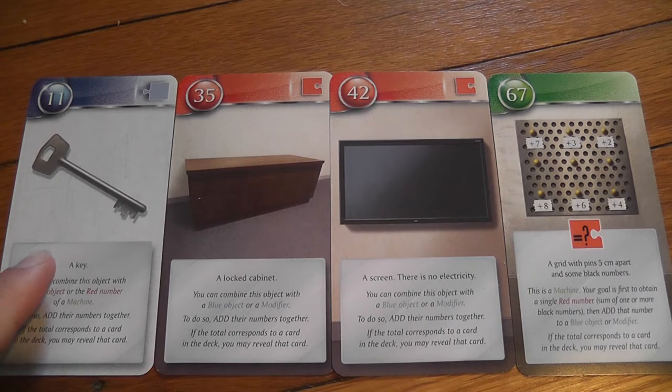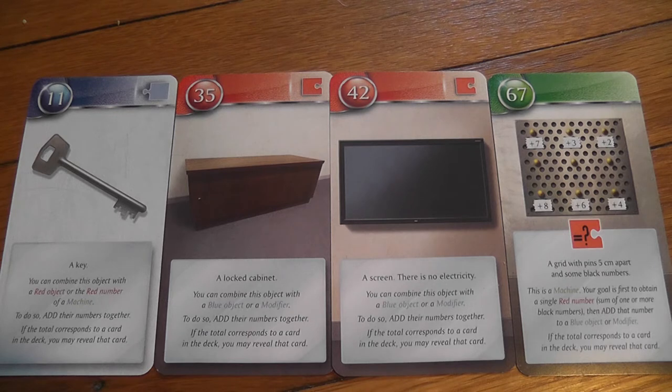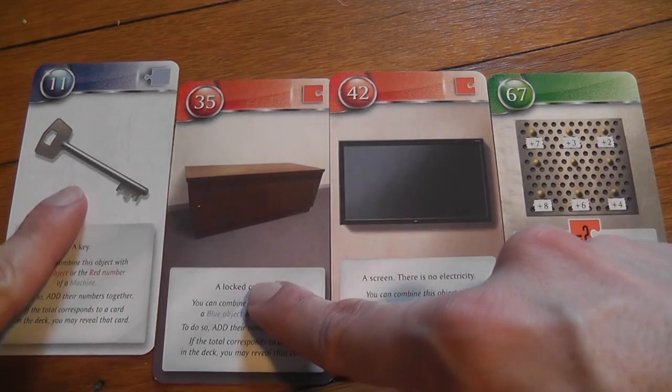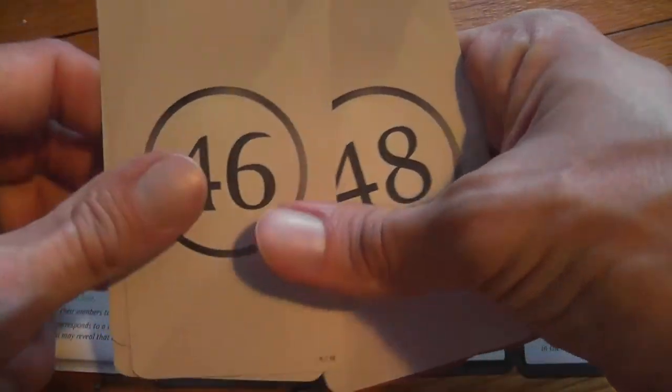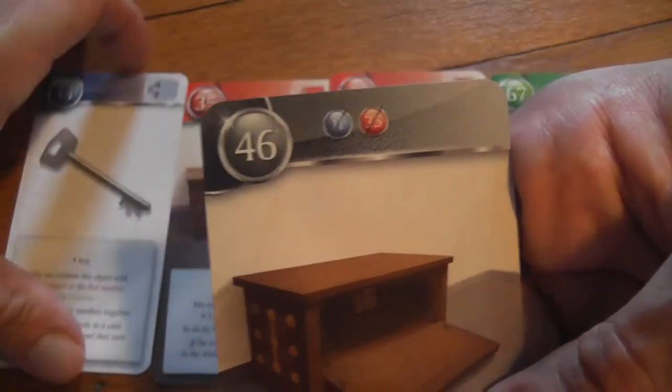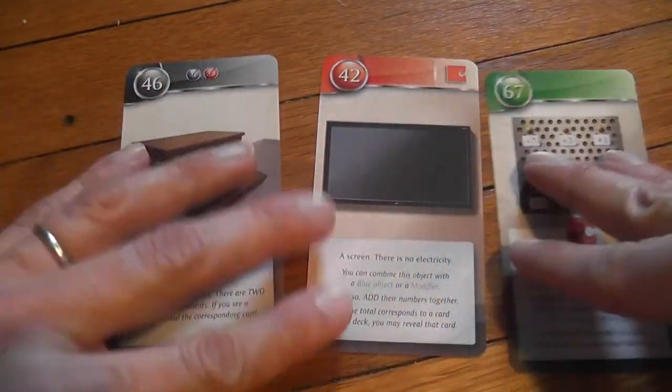What should we do? We could try combining the key with the screen — 11 + 42 = 53 — but that's probably not right. The more logical move is to combine the key (11) with the lock cabinet (35): 11 + 35 = 46. And we do have a card 46! We now have the unlocked cabinet. We remove those two cards from play — hooray!